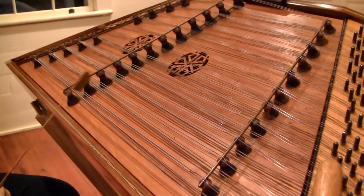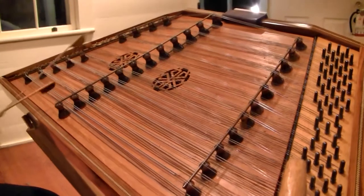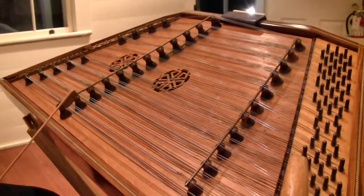And then it gets a little more complicated from there — like my A scale. It gets a little more bizarre.